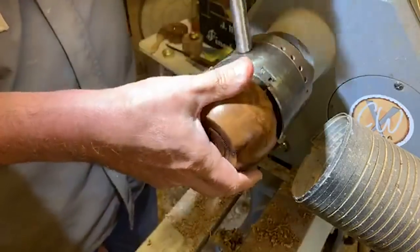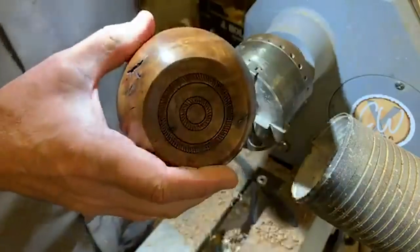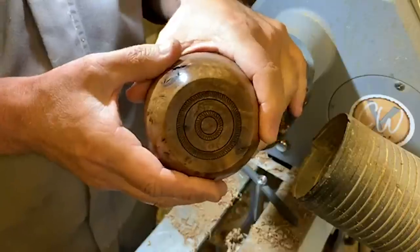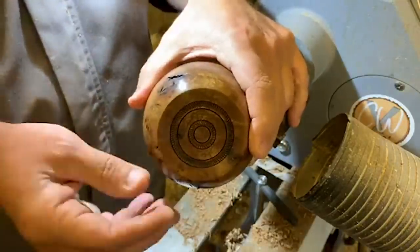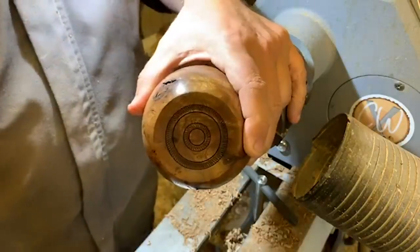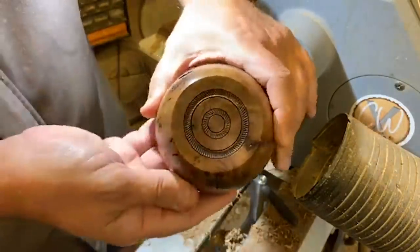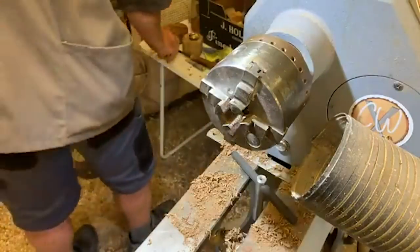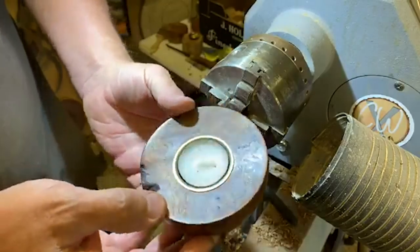We mentioned a couple of weeks back that we'd do something on the Axminster drive centers and the various types. Leave that one with me — I want to make it a demonstration that actually makes something interesting while using as many as possible. I thought, similarly to the chucks, we could potentially do a separate video. Anyway, that's quite a nice little feature in the bottom. Let me put the candle cup in — there's our little candle cup and little tea light holder.